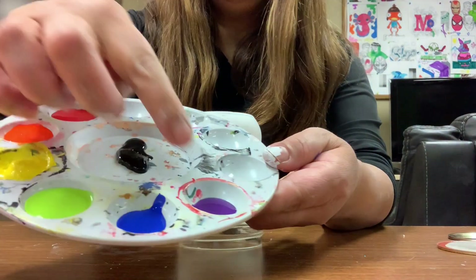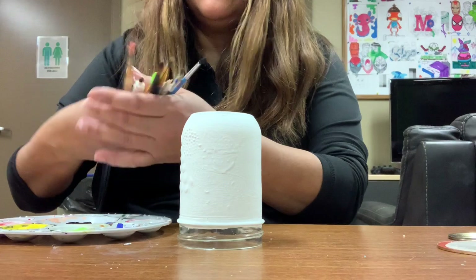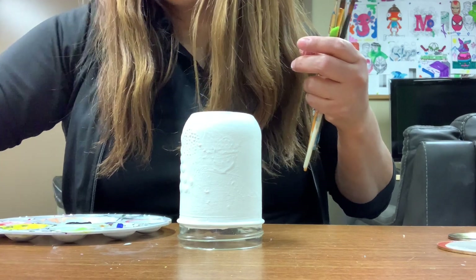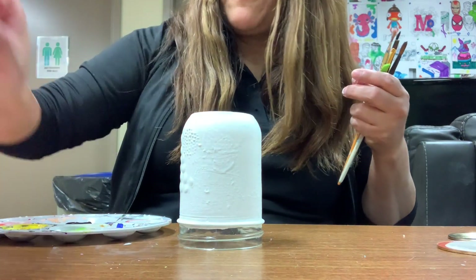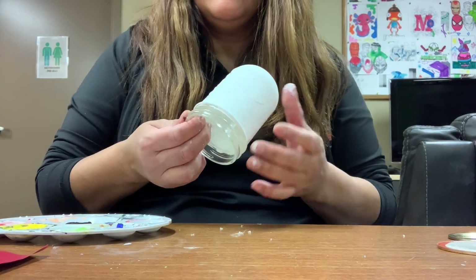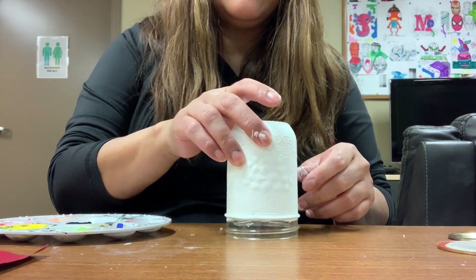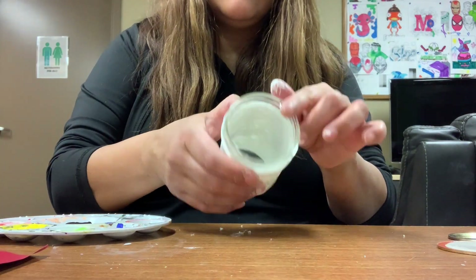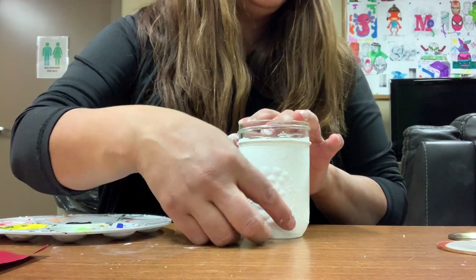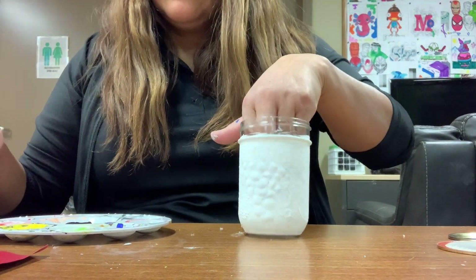Now let's work on the rainbow. I need purple, blue, green, yellow, orange, and red, and I'm going to use a bunch of brushes. I'll use this construction paper to rest my brushes on since I'll need them. My jar is going to be oriented this way so I can paint the rainbow in the middle. We'll start with the smallest arc first and keep going outward.